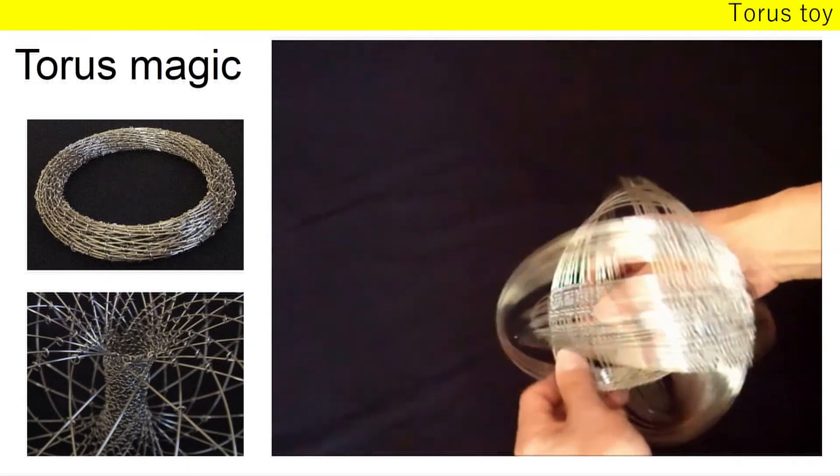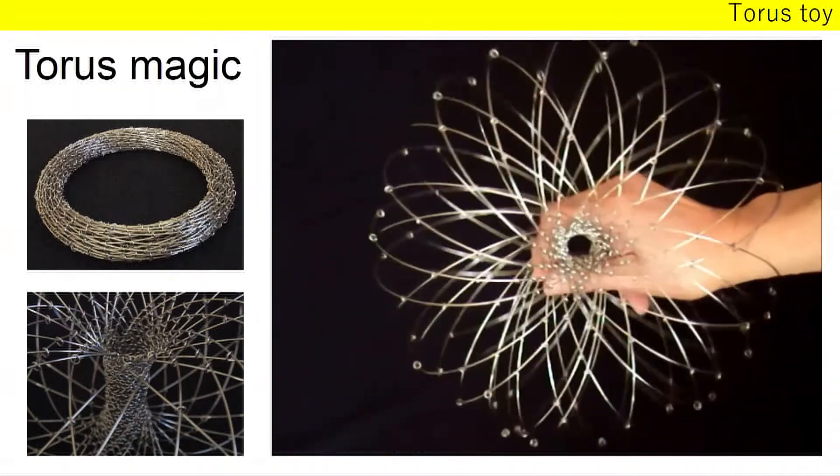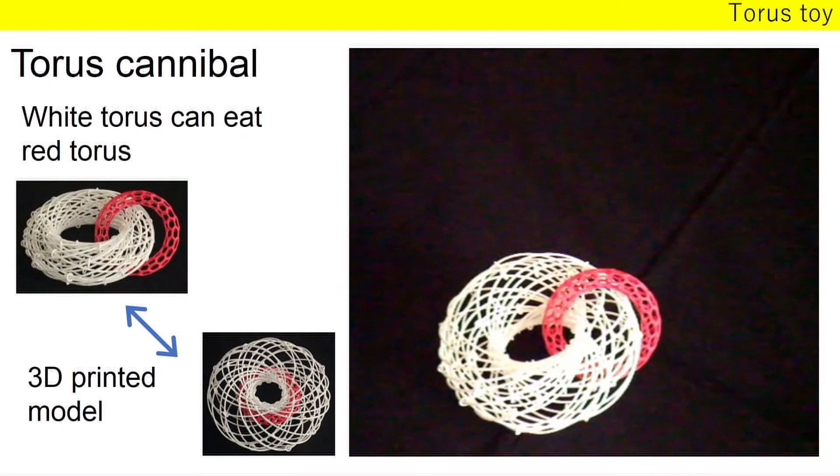Turn inside out. This is an application of torus magic. White torus can eat red torus.